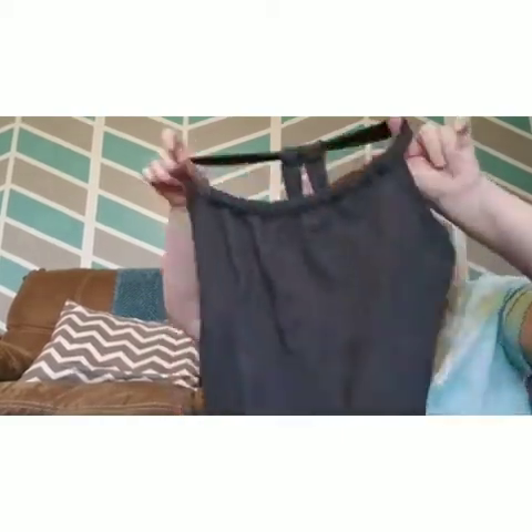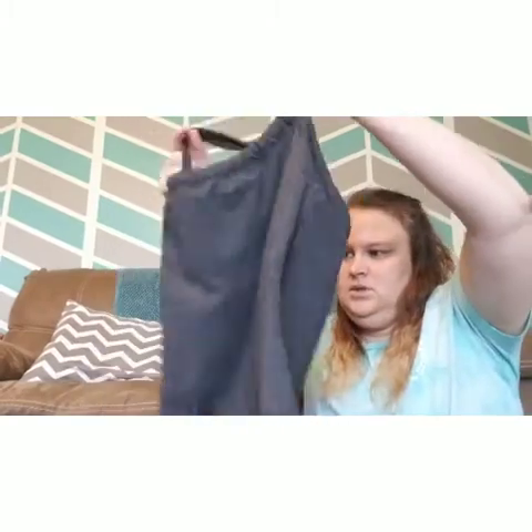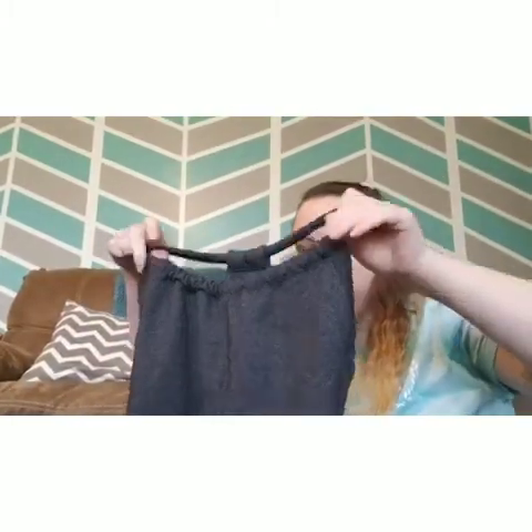This one feels like Lululemon too, but — oh, it's Prana! A Prana workout tank. This one looks a little tinier; it says it's a medium but I'd say it looks more like a small. It does have a cute cinch neck.